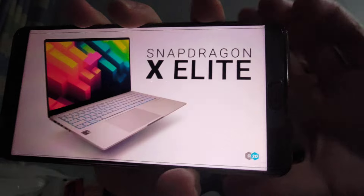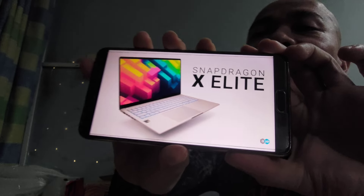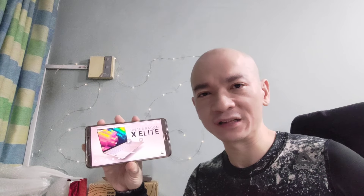Hi everyone, Shomen Chin here and today I'm here to talk about the Snapdragon X Elite. More specifically, this laptop model is the Asus VivoBook S15 with the Snapdragon X Elite. And this is for those Malaysian viewers — this is one that has been advertised as coming to Malaysia. And I did my impressions of the Snapdragon X Elite processors that came out yesterday.